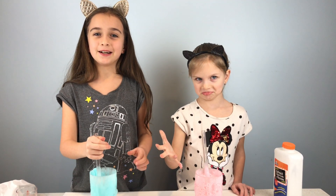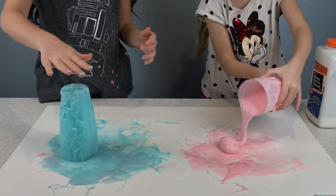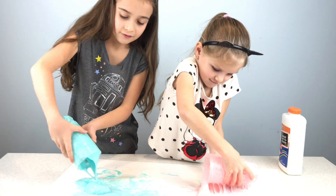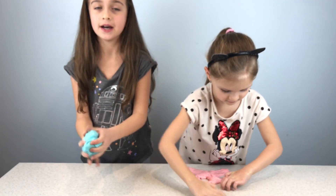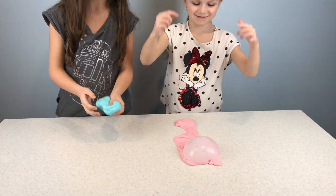Now we're going to pour out the slime and see what slime we can get. Move your hair. It's almost touching my bum. Okay, we're back and we got an amazing slime. I made a bubble!